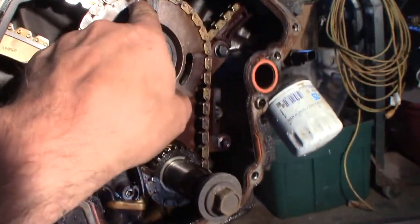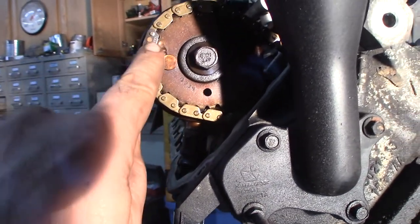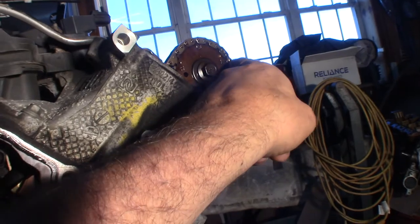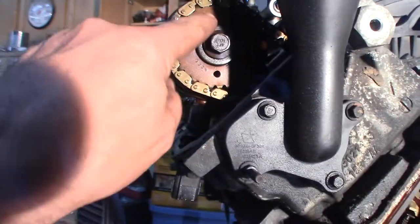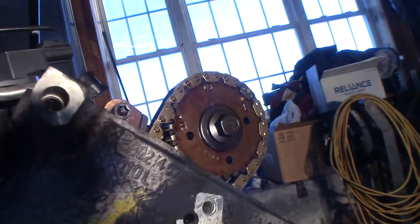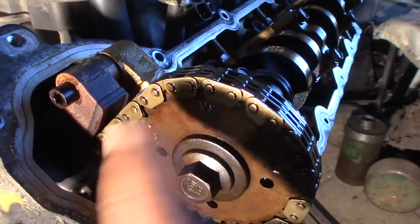I had to spin the motor over about six times. The timing mark on the bottom is at six o'clock, and that one's at 12 o'clock. There's a special colored link that lines up with a dot on the cam sprocket. The big dead giveaway is the V8 marking - I can see it on this one - that V8 marking is supposed to be at 12 o'clock. There's a V8 marking on that one too and it's at 12 o'clock. I've got this all lined up.